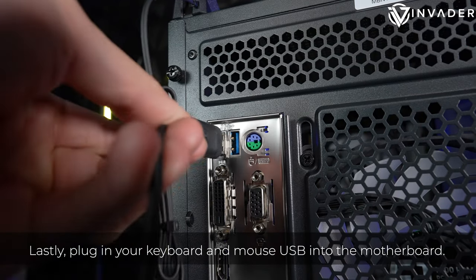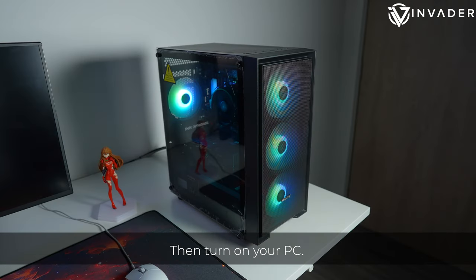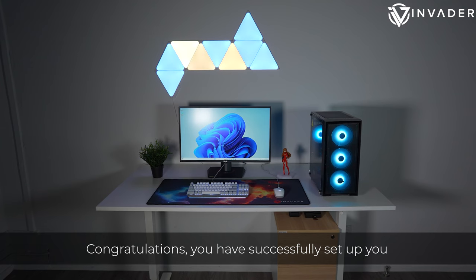Lastly, plug in your keyboard and mouse USB into the motherboard. Then turn on your PC. Congratulations, you have successfully set up your PC.